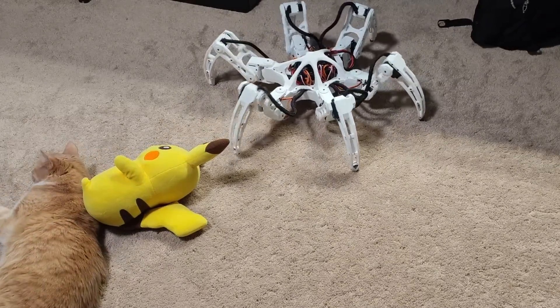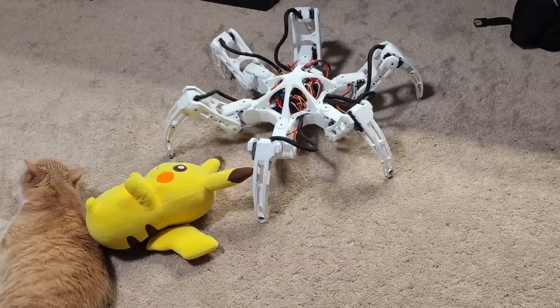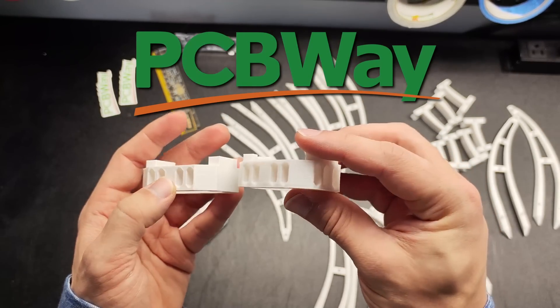I'm creating an Arduino-powered hexapod from scratch, and today I'll be showing you how I added an attack. You heard that correctly, I programmed an attack for my hexapod. I also updated the design of the tibia with parts 3D printed by the sponsor of this video, PCBWay. But more on that later.